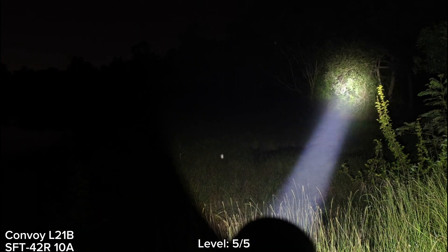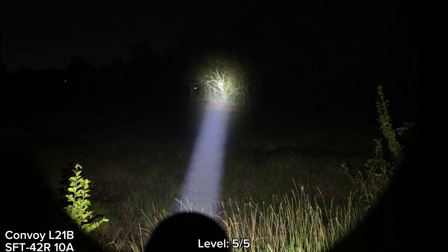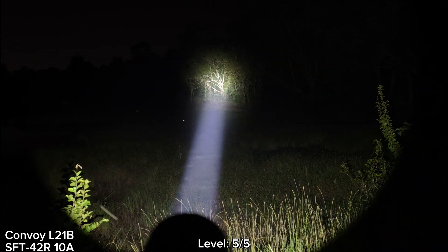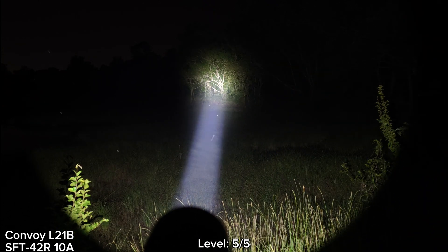I hope there will be an M21B with this LED — that would be great. I hope you will enjoy my review. Thanks for watching.